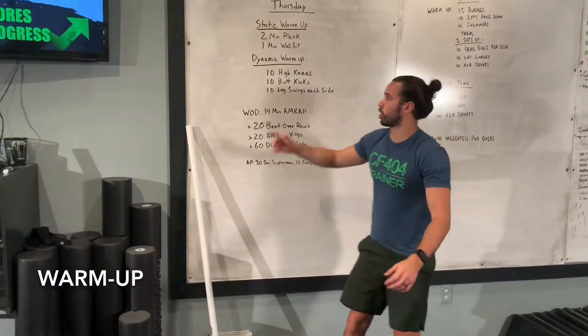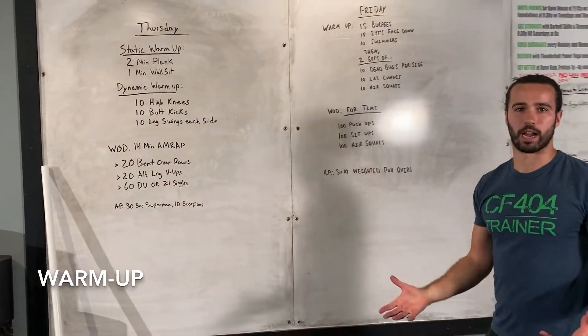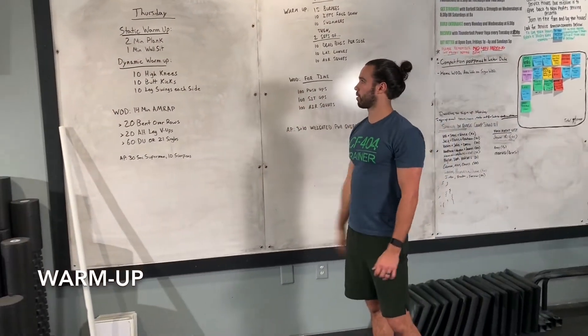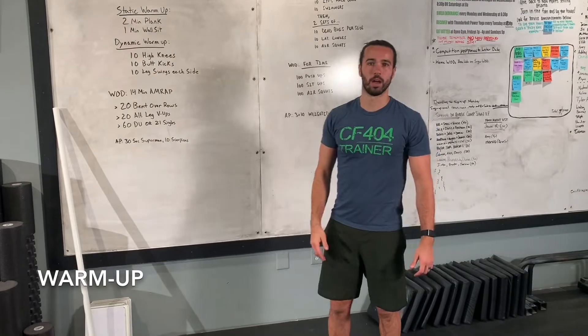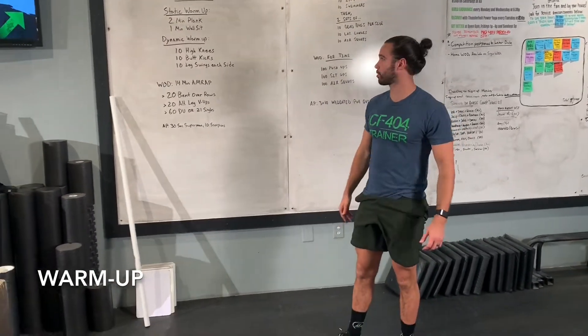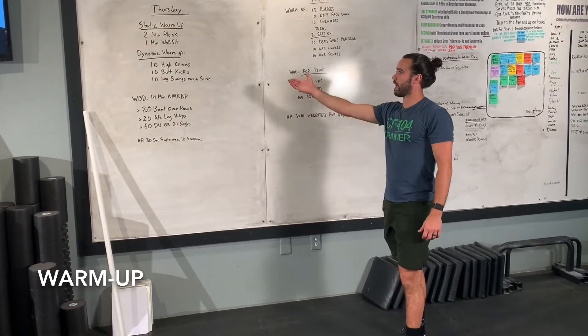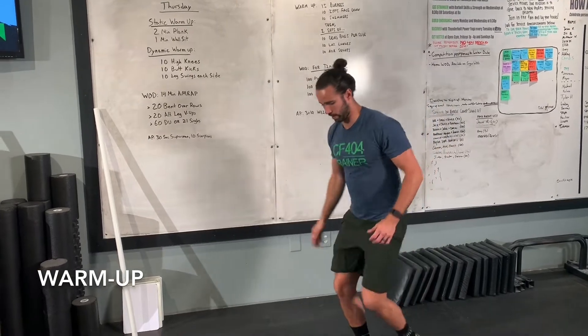Just maintain that seated position for one whole minute and let those legs get nice and warm. Go through that once, and then we're going into the dynamic part of the warm-up — starting out with 10 high knees. We do these in the gym plenty, so just in place, trying to get those knees all the way up to the hip crease. Go for 10 on each leg to get a good number in.